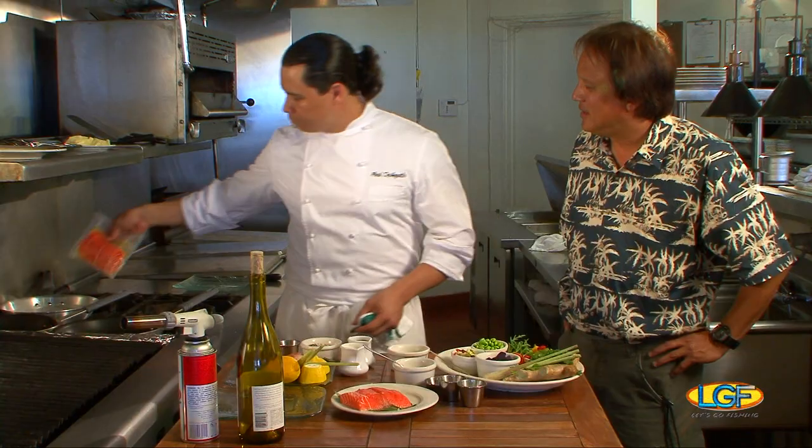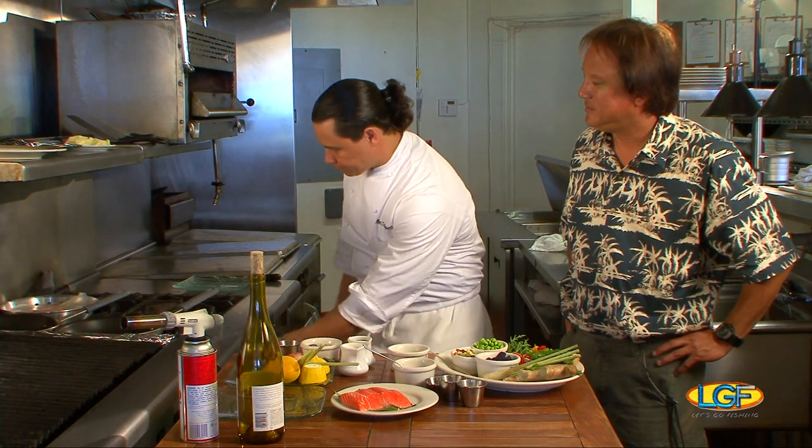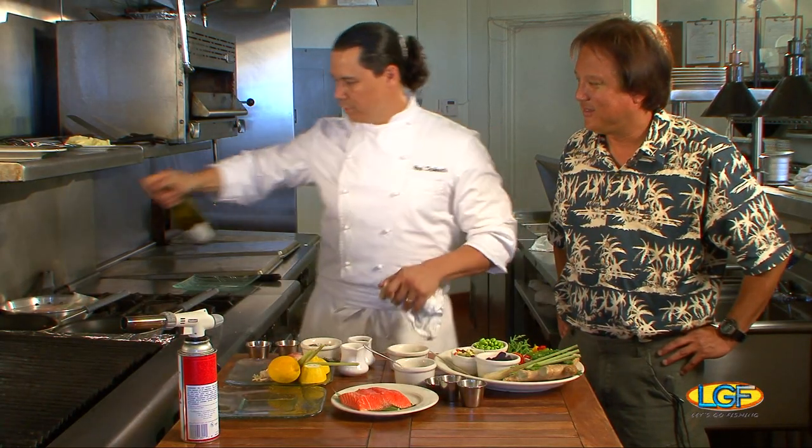Pop that in, and now it's all ready to go. We're going to go ahead and start that in our simmering water, get that going on low heat. Now, what we're going to be starting is our beurre blanc sauce that goes with it.